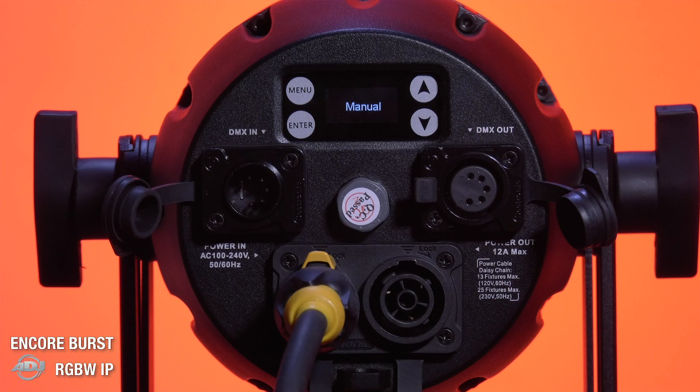Hardware-wise, this unit has IP65 rated 5-pin DMX ins and outs, locking C-Tronic IP65 power ins and outs, and an easy-to-use display with 4-button touch menu. It also features a scissor yoke for floor mounting applications as well as Omega bracket mounting points for usage with clamps.